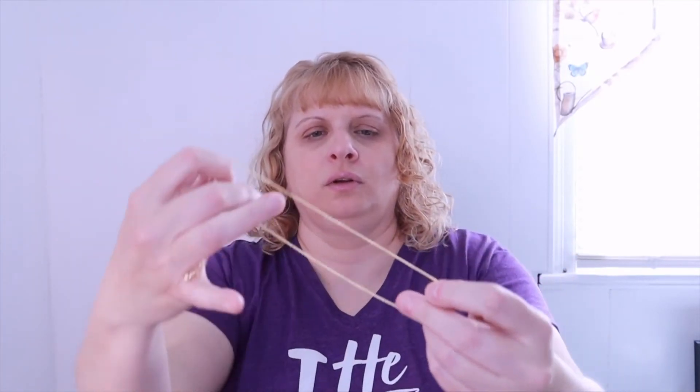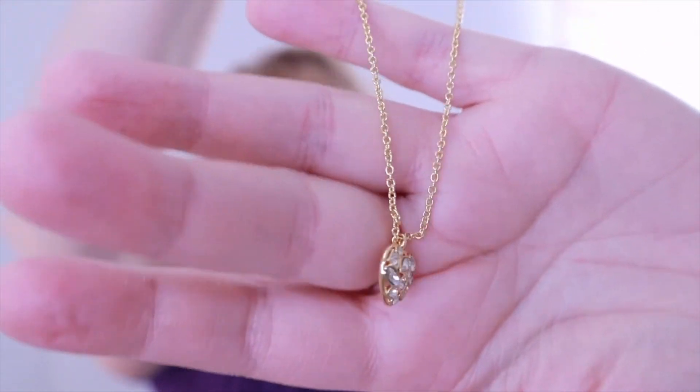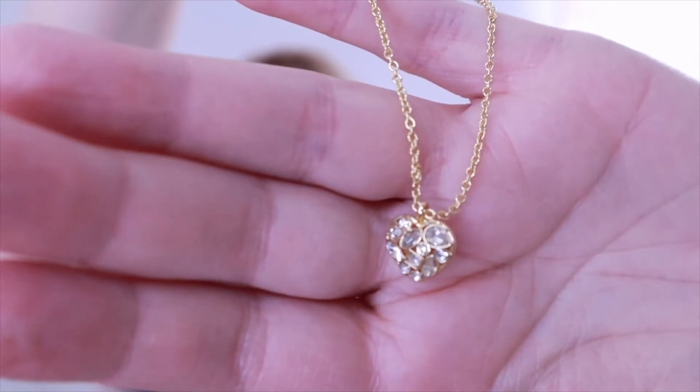The next item is also by Sophie Harper — a crystal heart pendant, also $46. It was a little hard to see online, so I wasn't sure what I'd be getting, but it's very pretty. It comes with an extender, which I really appreciate since I don't like necklaces tight. I can line up the clasp completely in the back — that's really pretty.